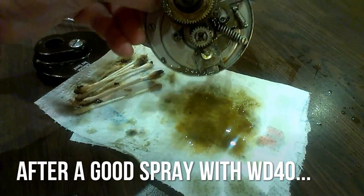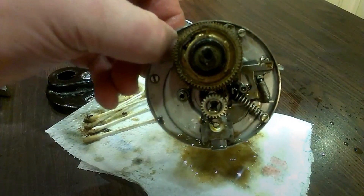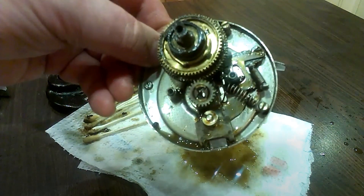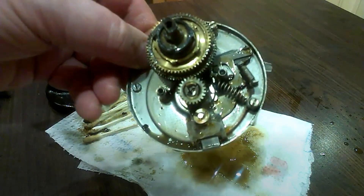Well, there's a whole lot of gloopy mess there but we can now see some of the parts a bit more clearly I think. So I'll have a look at taking that apart.